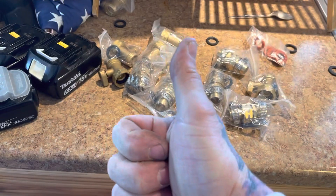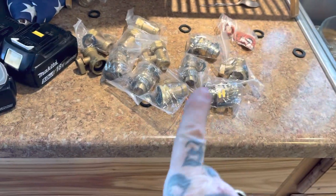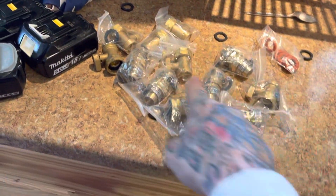All right, YouTube. Johnny did it again. MacGyver strikes. You know my ice problem on the gutter? See all this nonsense right here?